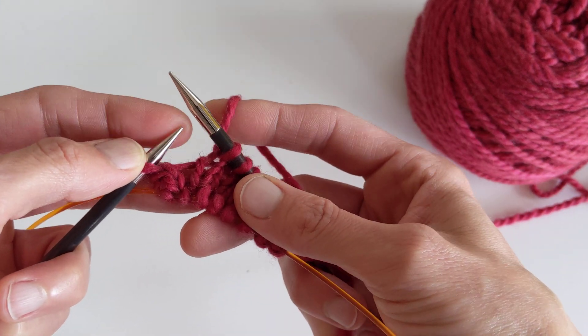I'm going to knit the first stitch, then do the right lifted increase: using the point of my right needle, I'm going to go through the right leg of the stitch below on my left needle, lift that up onto my left needle, pull my right needle out, and then knit the stitch.